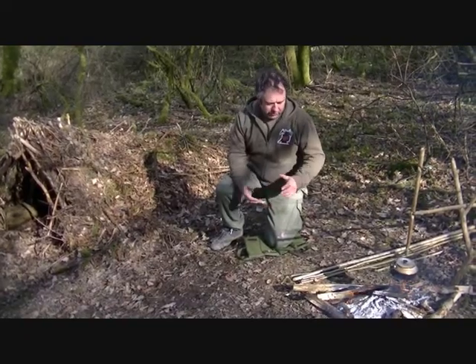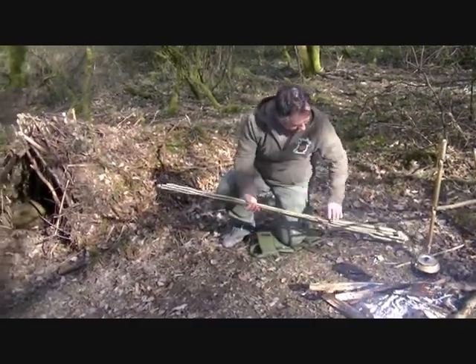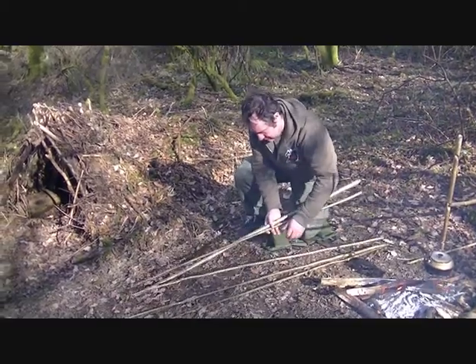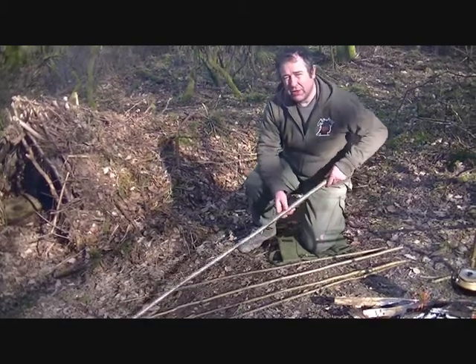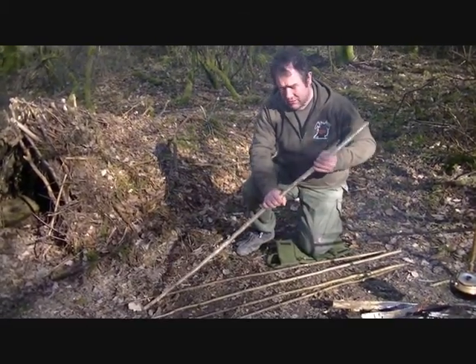So the rake itself - what I've done here, as you can see, is I've taken one, two, three, four, five sticks. One quite thick one for the middle, because you want a bit of rigidity within there.